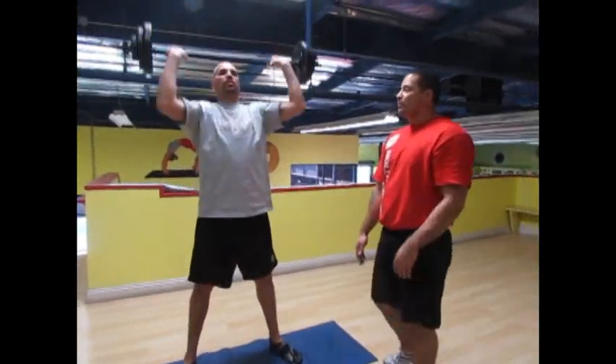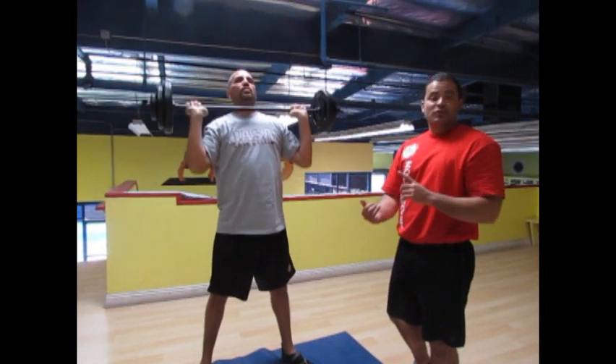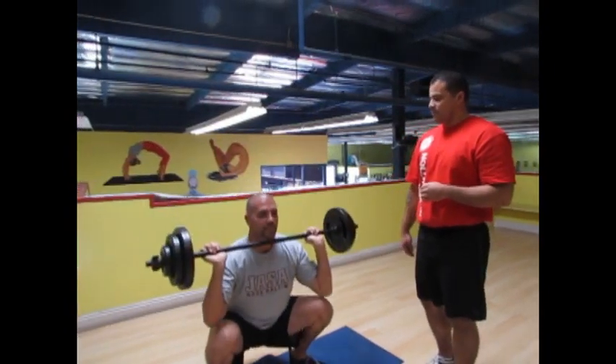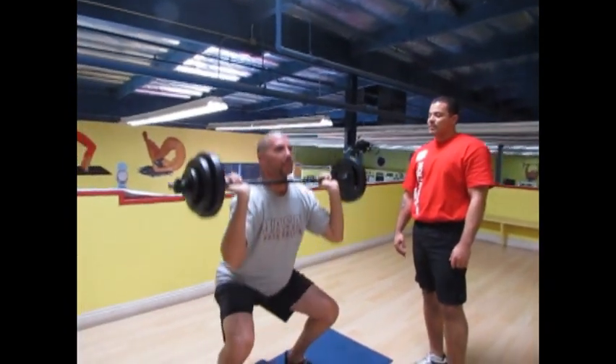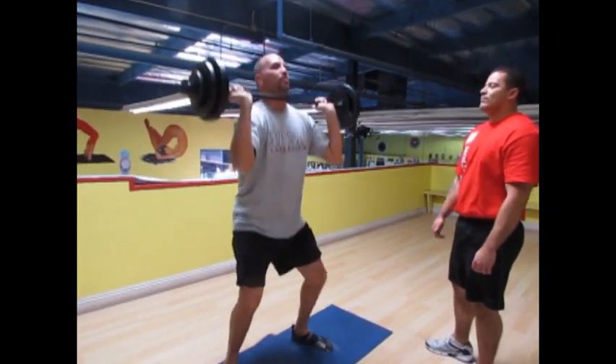This is the strength-building part of the Core Specific Formula. All calisthenics movements to develop strong muscles and also work on your balance and your core. How do you feel, Jose? Pretty good. About five more. Heels down, straight extension all the way up. Excellent.